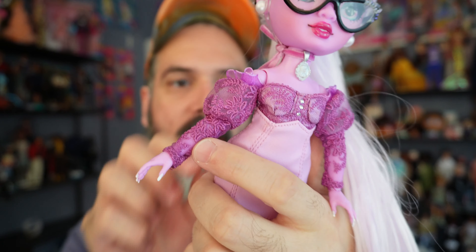Moving down to her neck, she's wearing a choker with a medallion on it. The medallion has — I forget what they're called — like a portrait cameo. It does tie at the back so you could take it off if you wanted to.